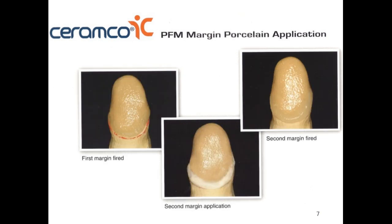Another important aspect is that when we bake the porcelain, the porcelain usually shrinks, so we might need to do a second application to achieve the desired shape. We added porcelain the first time covering all the way to the margin, we fire it, but during the baking process the porcelain shrunk a little bit. So we need to add a little more shoulder porcelain — apply a separating agent on the die, build up with shoulder porcelain, and then fire it again.